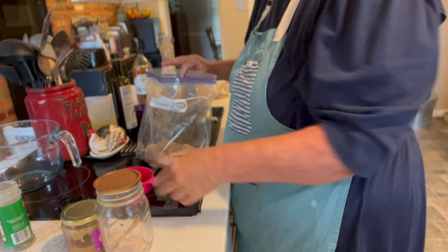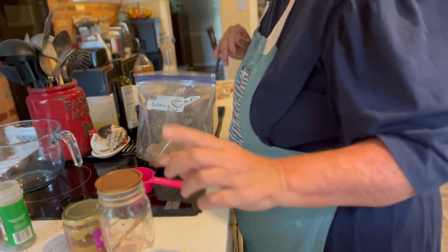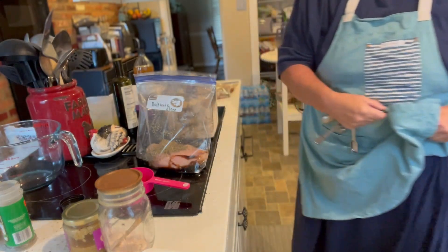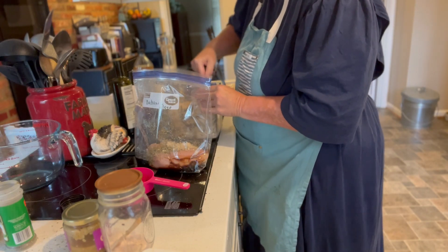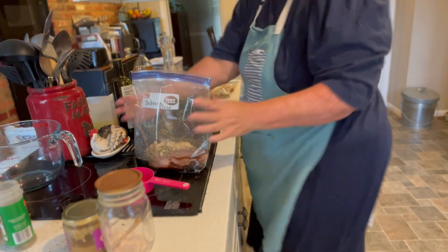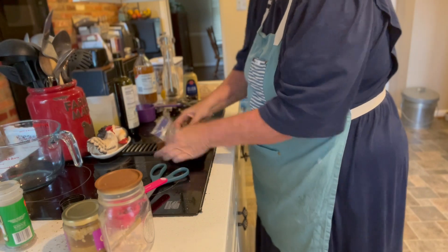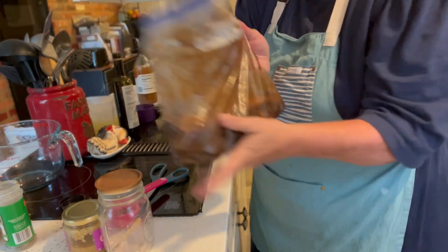And our last and final ingredient is one to two tablespoons of brown sugar. That should be really good — I'm going to do probably one and a half tablespoons. This I'm going to use for our supper tonight. Oh my gosh, this smells so good. And that's it — I'm just going to rub all these seasonings together and pop this in the refrigerator and let it sit for dinner.